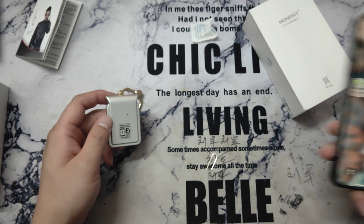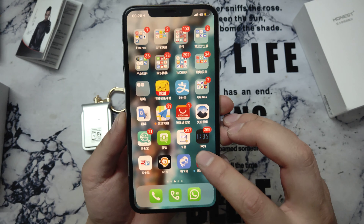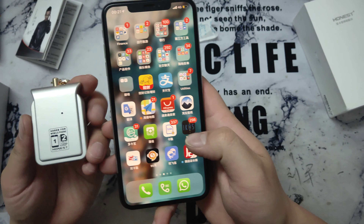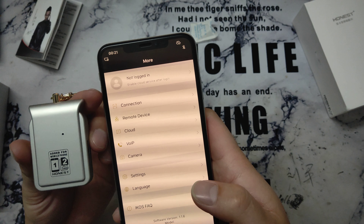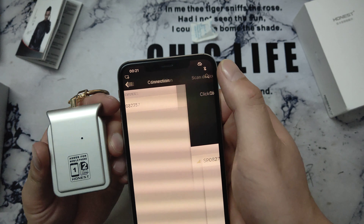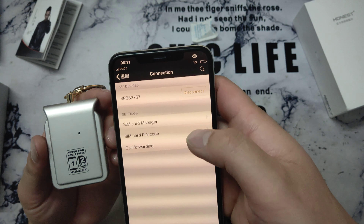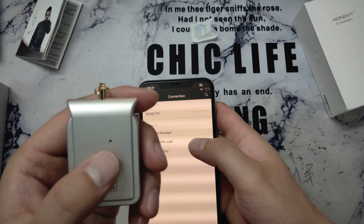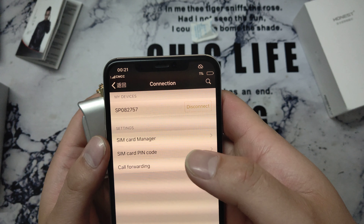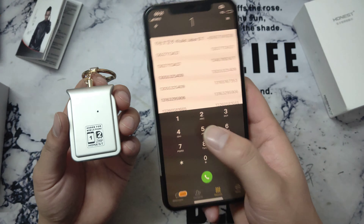Turn on the device — the green light blinks. Red, green, red, green — yes, it's okay. Next, install the Simplus app or iKOS app. Press 'Connection' and search for the device. Press 'Connect' — the signal shows and the LED stops blinking after the device connects with the iPhone. Press back, and now the device is working. Make a call.